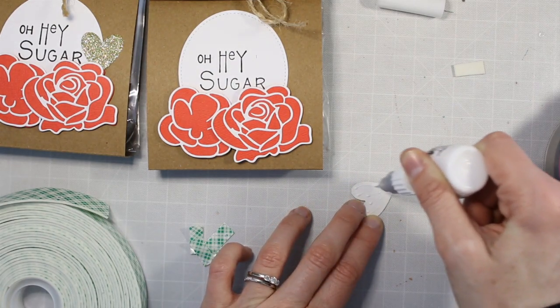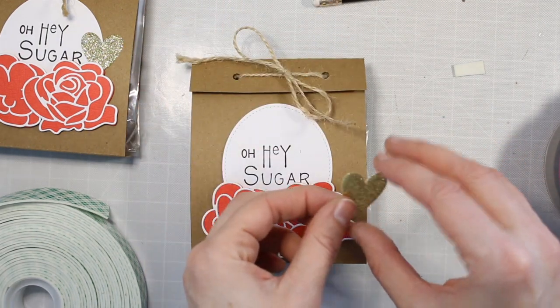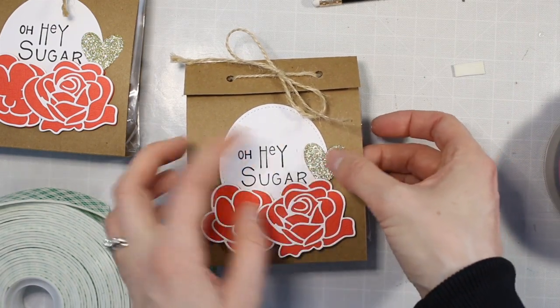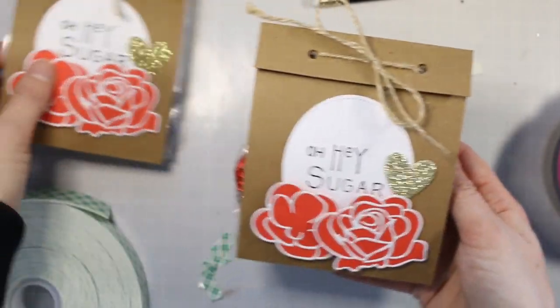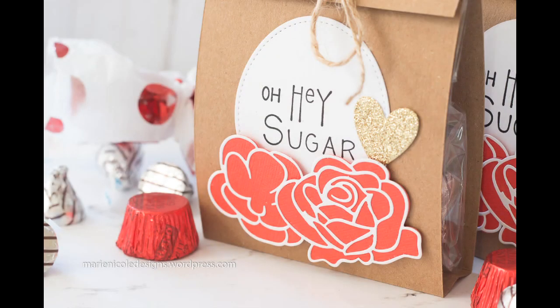So if you want to go ahead and make some of these treat bags for the upcoming Valentine's Day, I'd say get a head start. It doesn't take too much time to make some really cute handmade gifts. I hope you enjoyed this video — if you have any questions or comments just leave them down below, otherwise I'll have more description and links at my blog. I'll catch you guys next time, have a great day, bye!